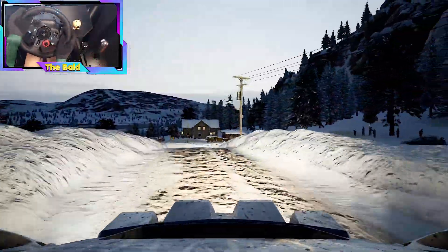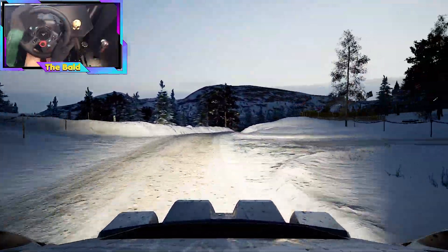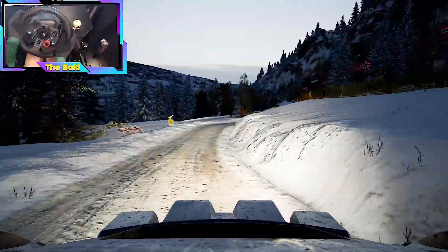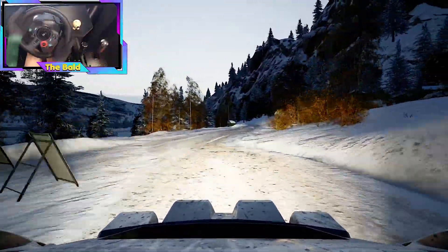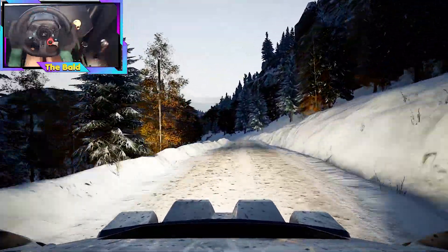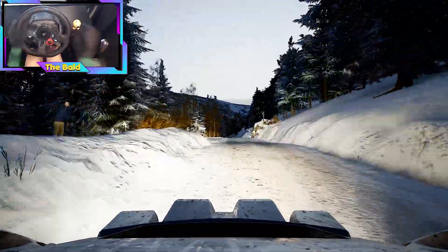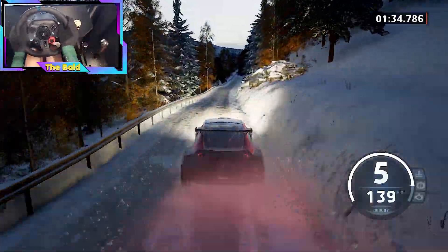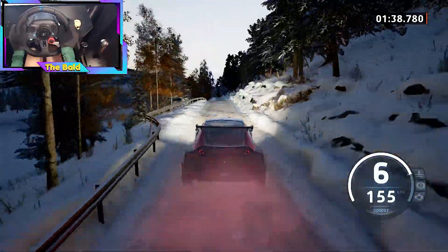Over crest, half long, into 5 right long, tightens, 15. Turn, 6 right and 6 left, and 6 left very long, over jumps, into crest, and side right, 130. Jump, 50, crest, slowing, 80.